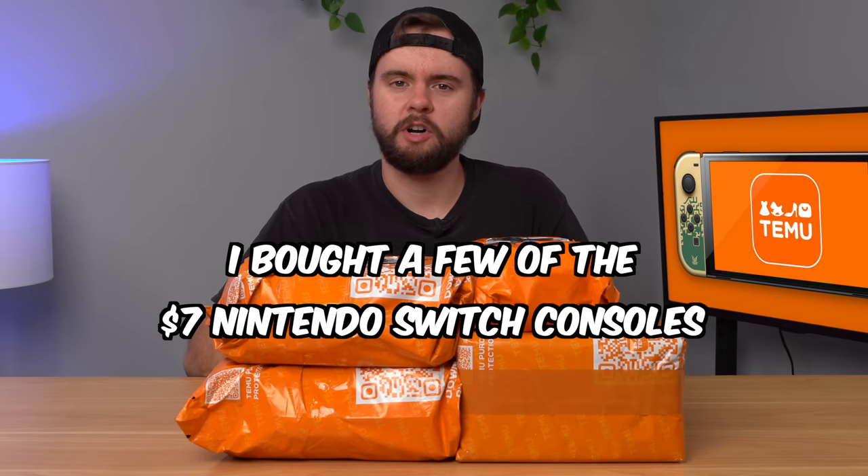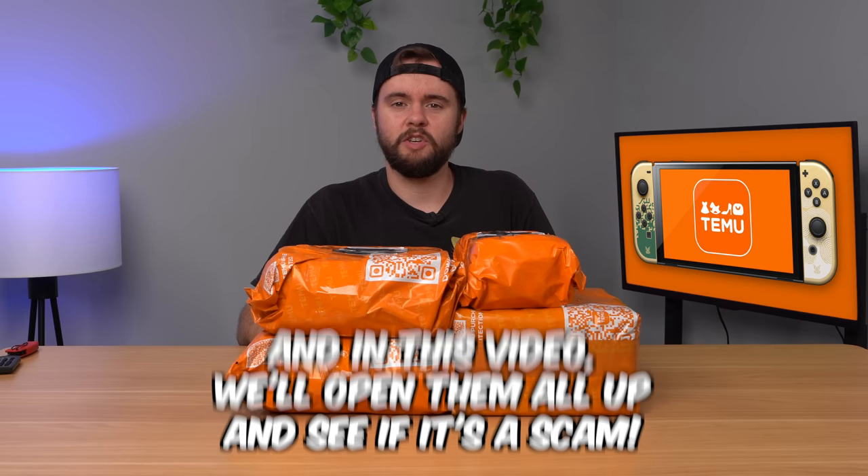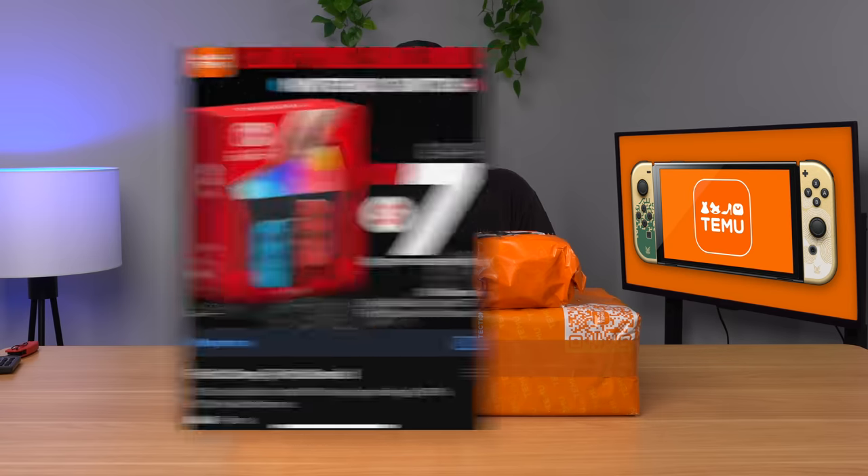I bought a few of the $7 Nintendo Switch consoles from Temu, and in this video we're going to open them all up and see if it's a scam. You've probably seen some of those ads circulating the internet recently that claim you can get a $7 Switch just for signing up for Temu's app. We'll get into the whole situation and how it works later and how much I paid for everything, but let's just go ahead and start opening the consoles up.